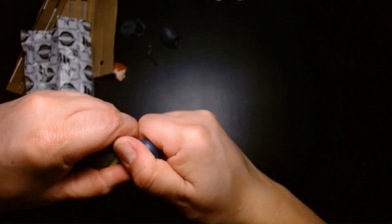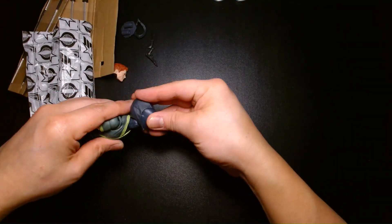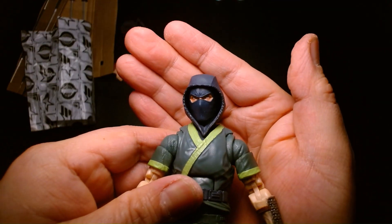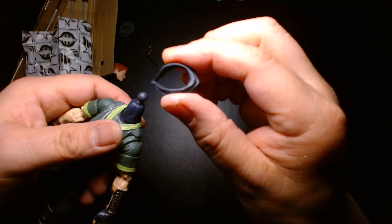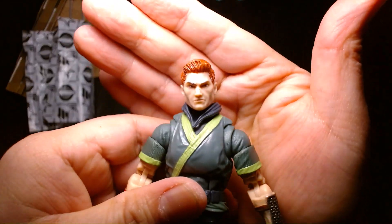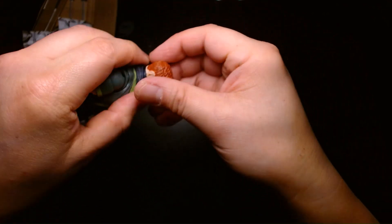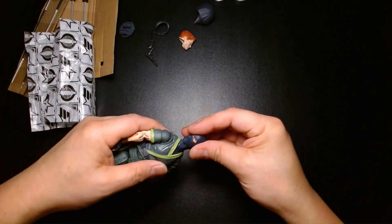In terms of head options, you can take off the head and give him the hood over the mask to create that style of look. Or you could take the mask piece off and give him the maskless look. For now, I'm going to go with the old school mask without the hood so we can check out the articulation.